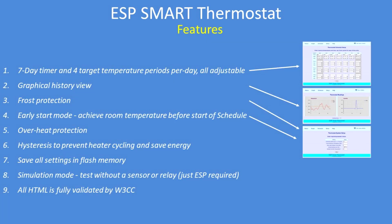Seven day timer with four target temperature periods per day. Everything's adjustable in the software. You've got a graphical history view of temperature, frost protection for when you're away, and early start mode to get the room up to temperature before the schedule actually starts. So if you want to get up to a temperature of your choice, it can do that.